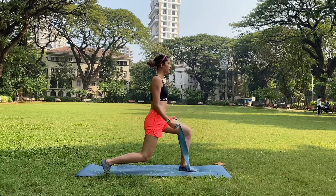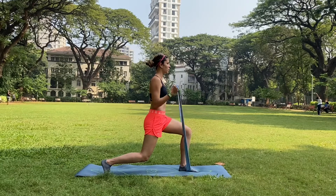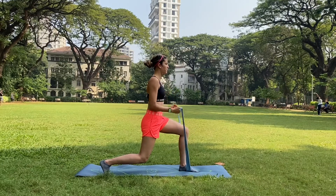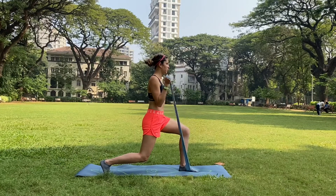Make sure the resistance band is of medium resistance. Keep your torso centred, inhale as you extend your arms down to a 60 degree angle, and exhale as you pull the band up.